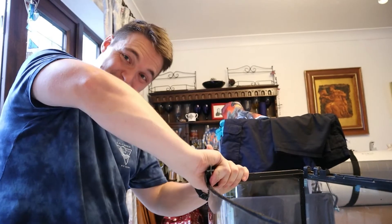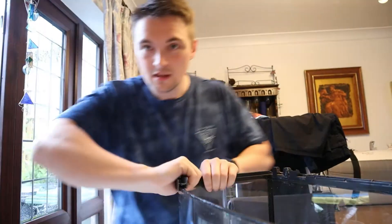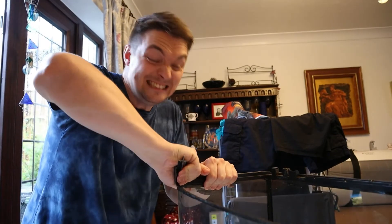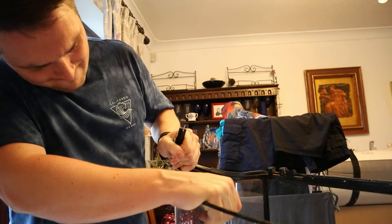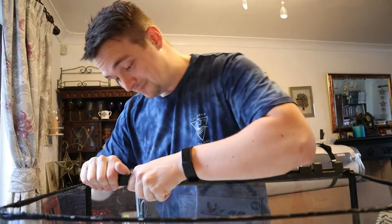Finally got this corner. It's way harder than the other corner. I've watched other videos and this looks so easy — it's not. Just don't want to snap it and start again. There we go, nice.